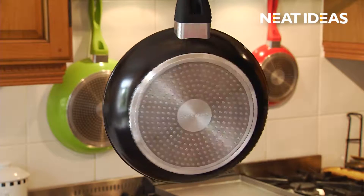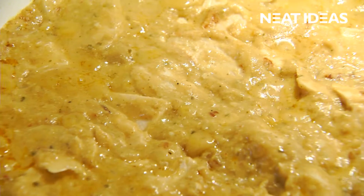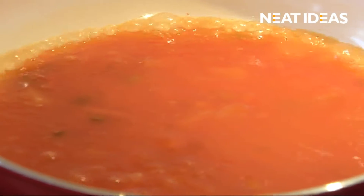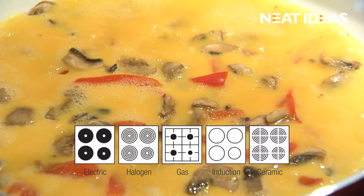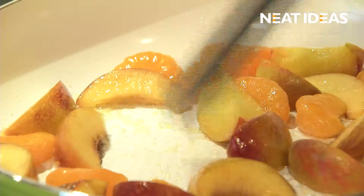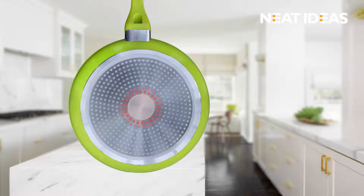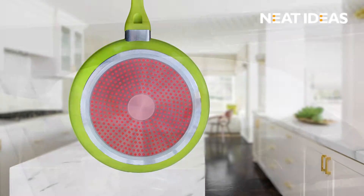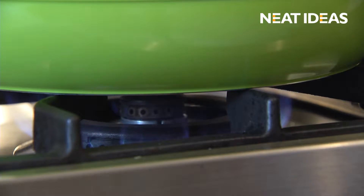The solid tough base combines durable stainless steel with forged aluminium that won't buckle from intense heat, making them ideal for use on halogen, gas, electric induction, as well as ceramic hobs. The base of the pan can heat up to more than 400 degrees, and its unique design distributes the heat evenly across the pan, reducing cooking times and saving you money.